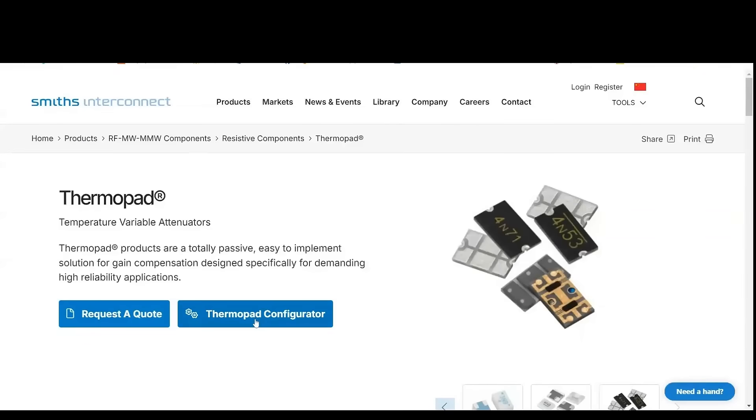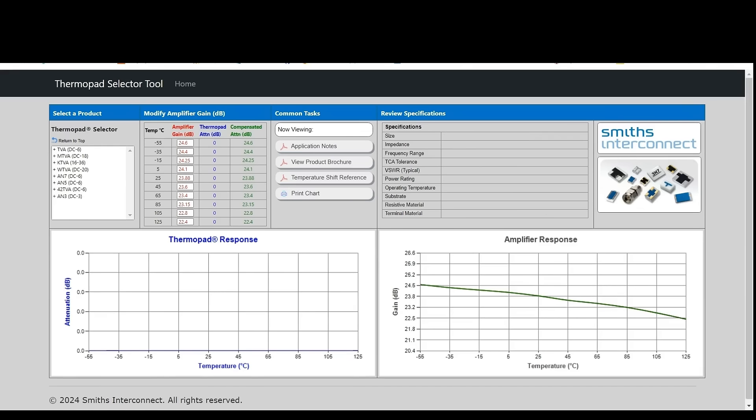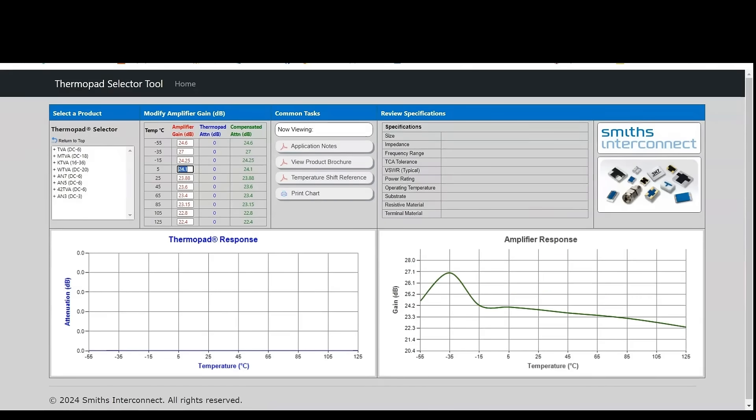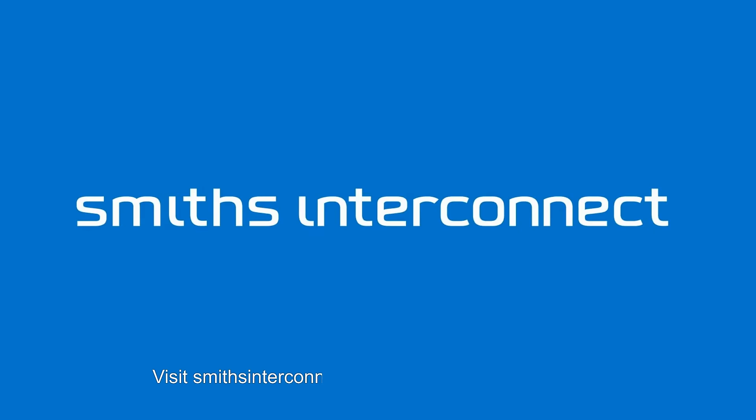Use our Thermopad selector tool for quick access to Thermopad values, including frequency range, temperature response, power handling, and size for end-user assurance. Visit smithsinterconnect.com/Thermopad to learn more.